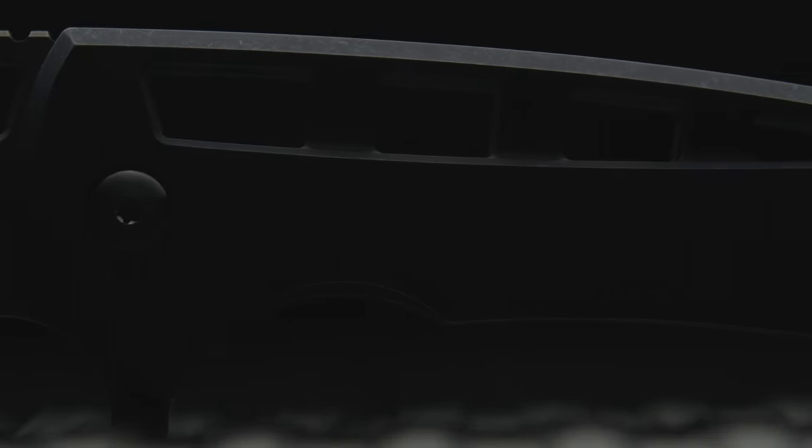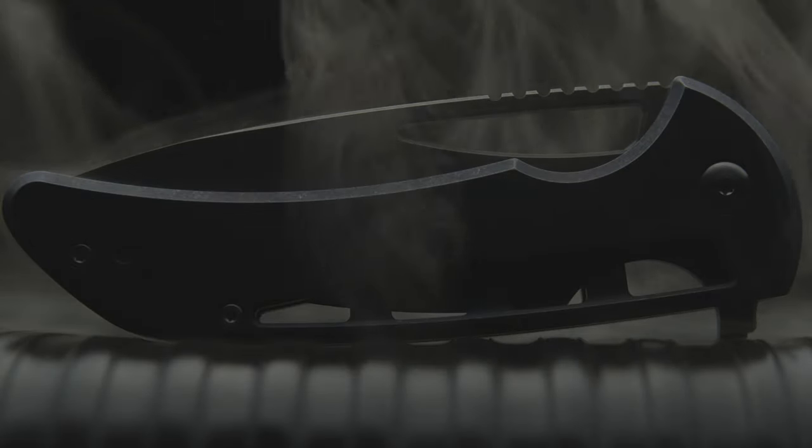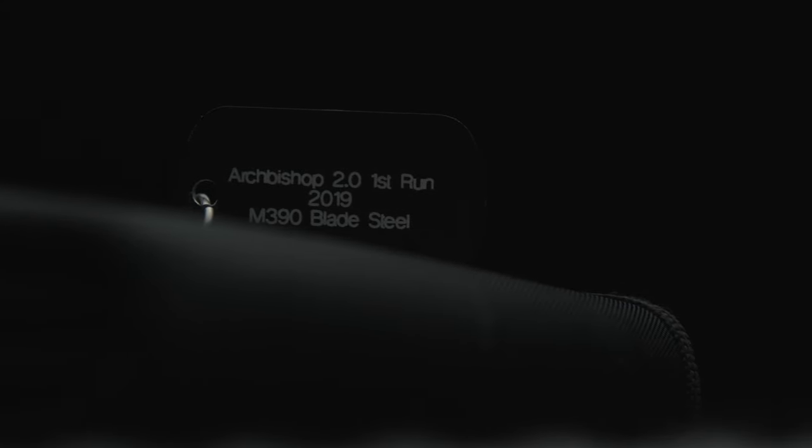Welcome back to the Fuller Fanatic channel. Today I'm going to share a build I've been in pursuit of owning for more than a year. This is the Archbishop 2.0, designed by the Farron Forge Brothers and produced by We Knives. The initial release, which I believe was the only production run, took place in 2019.